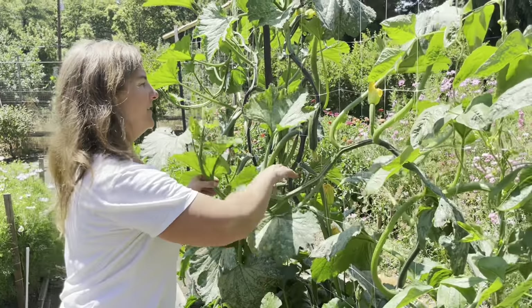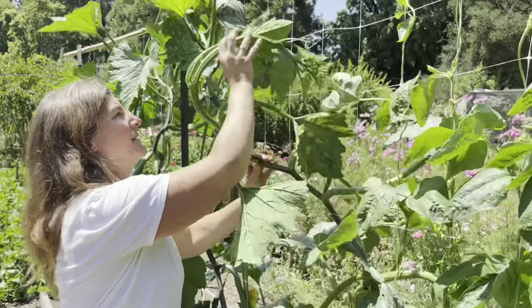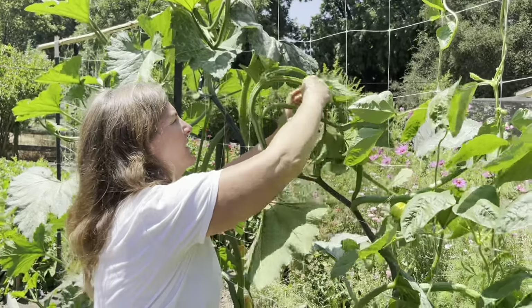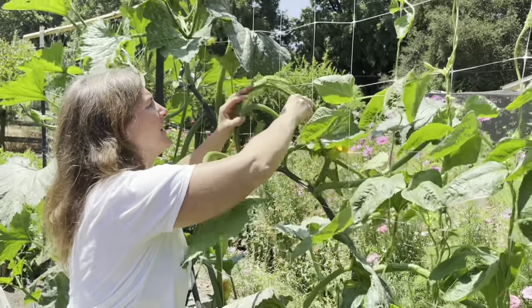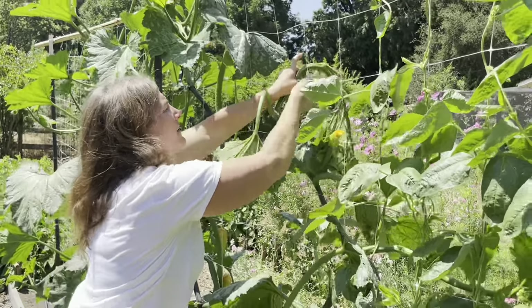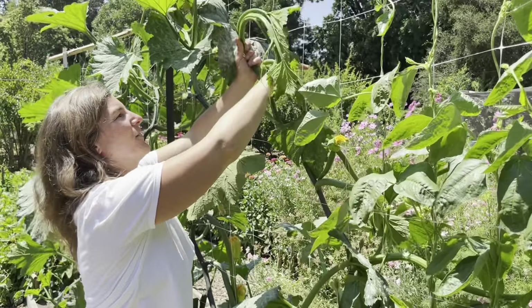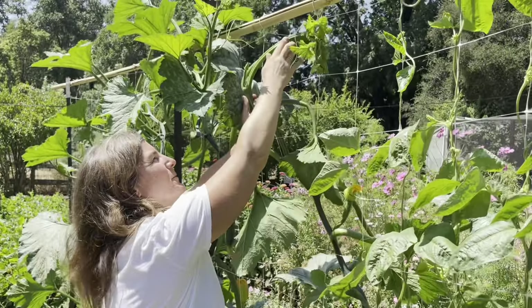These climbing zucchini are still growing, so I make sure to check them every few days and keep training them up on my trellis. They do have little tendrils that hang on, but it's such a vigorous grower that it's good to keep an eye on it and keep it growing upright.